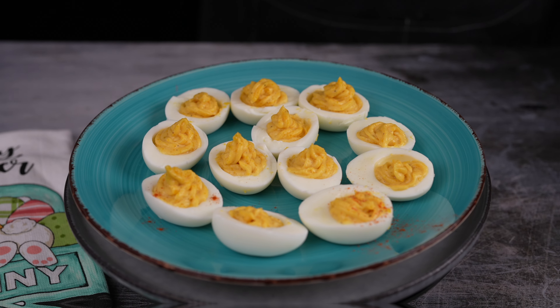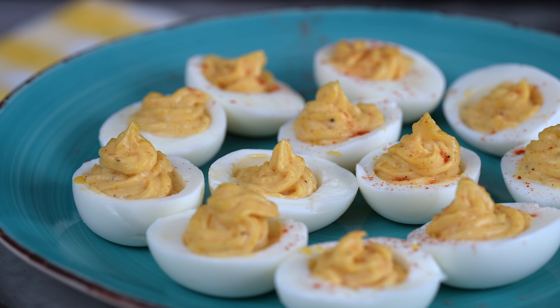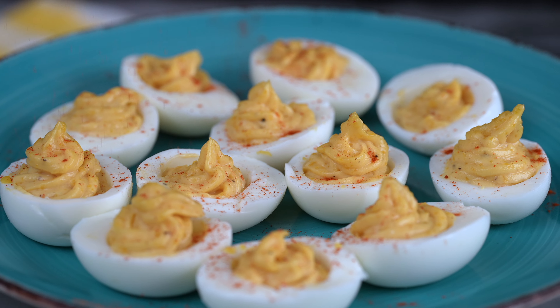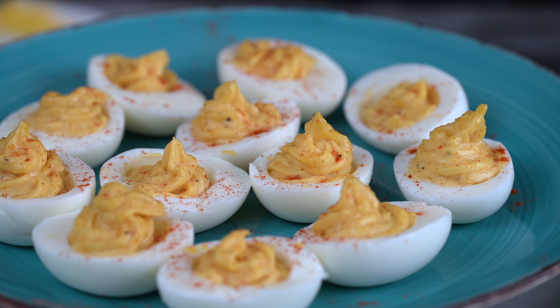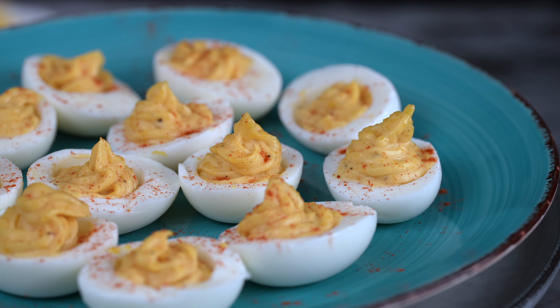Once you've filled all those egg white cups with the sinful yolk mixture, it's time to add a little devilish flair. Sprinkle some paprika over the top for a pop of color and a hint of smoky flavor. And if you're feeling extra fancy, garnish those beauties with some chopped fresh chives or parsley for a touch of green.